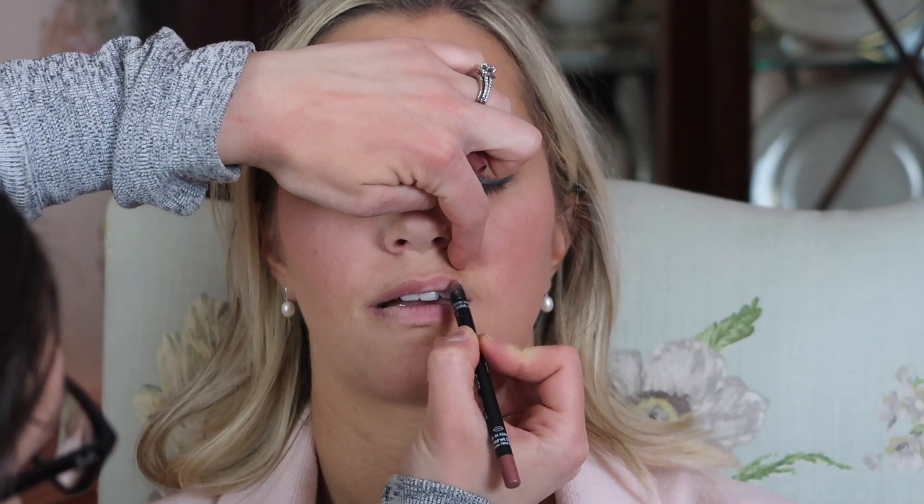Now moving on to the lips. I'm first lining her lips — that helps the lips stand out a little more, look a little more alive and bigger, and it's just a good primer for your liquid lipstick or whatever you apply. The liquid lipstick I apply is by LipSense and it binds to your lip. It's a really long-lasting lipstick, which she needs because she's about to sleep in her makeup and needs this to last 24 hours.